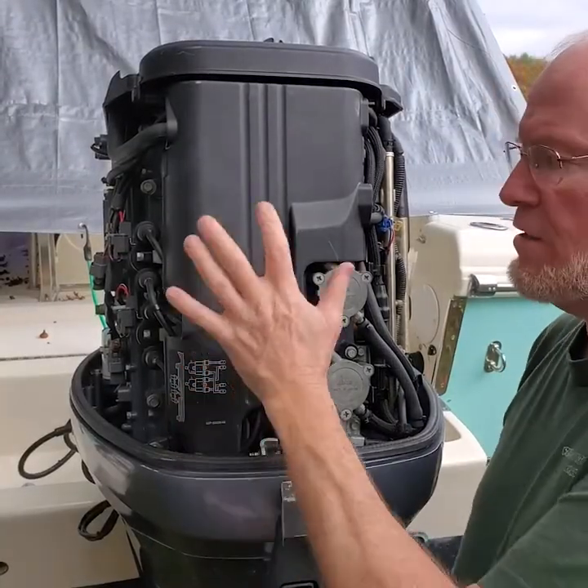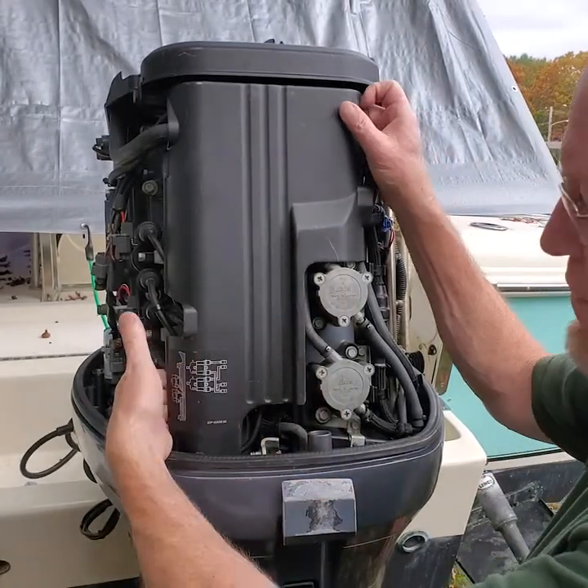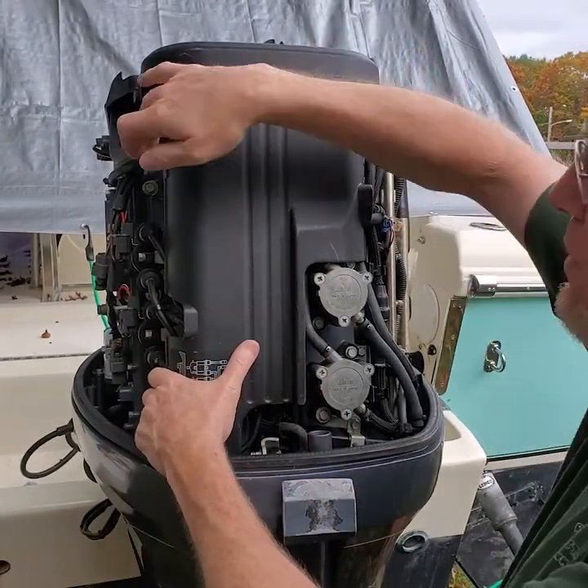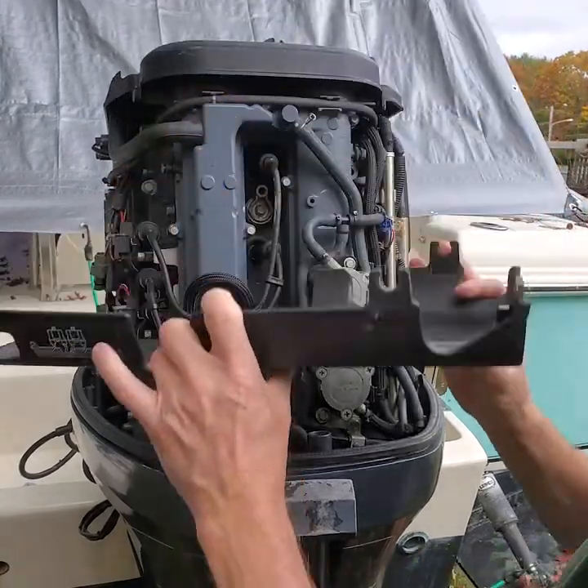So I want to change the anodes in the power head here. Easy enough, just starts with taking this cover off. It's held in place by a couple of rubber grommets and just pull it off. Get that out of the way.